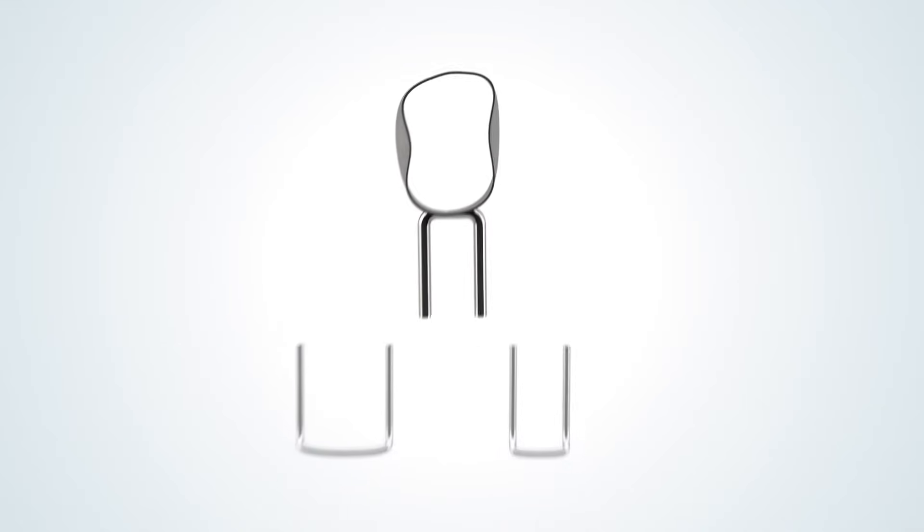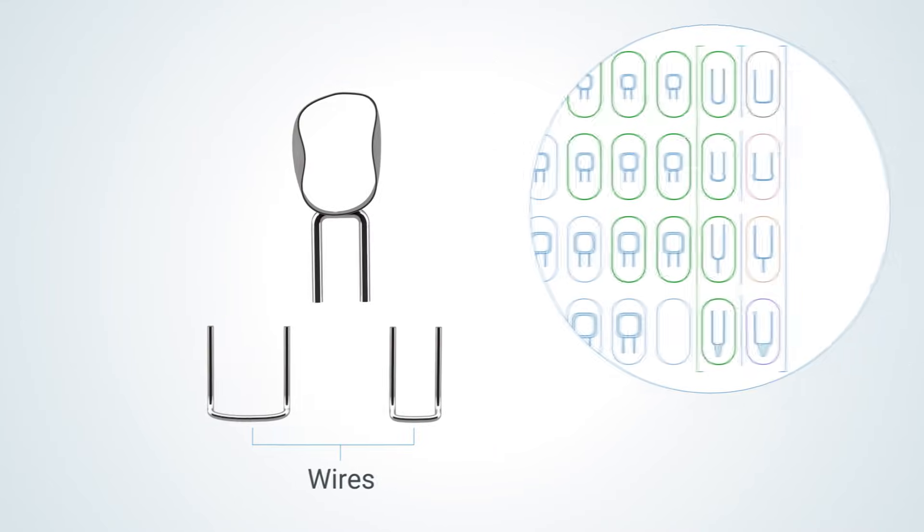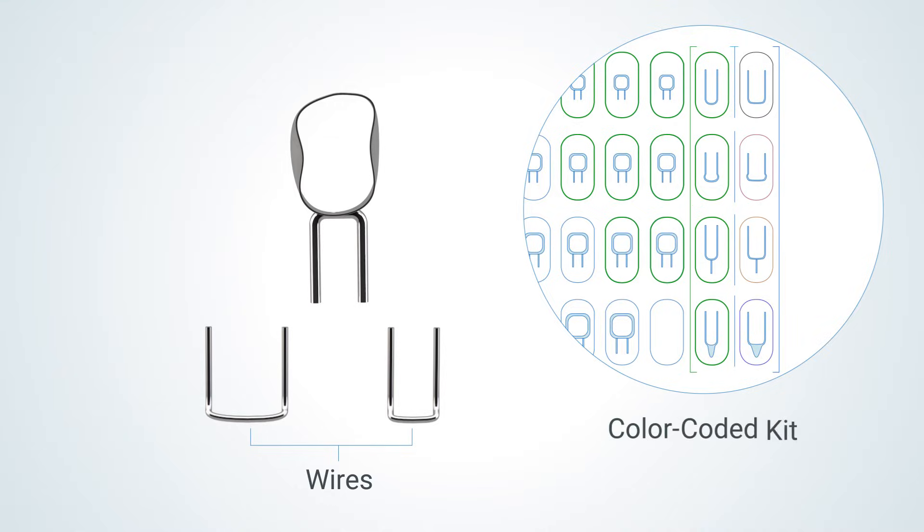Next, select a wire size and type. Wire widths are narrow or wide to match the smaller and larger band or crown size ranges respectively. Band and crown sizes in the kit are color-coded according to the matching wire.